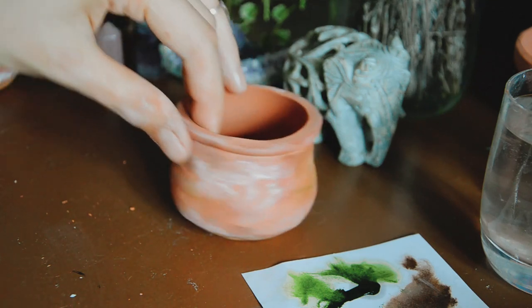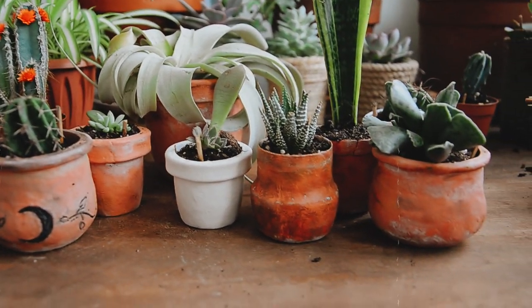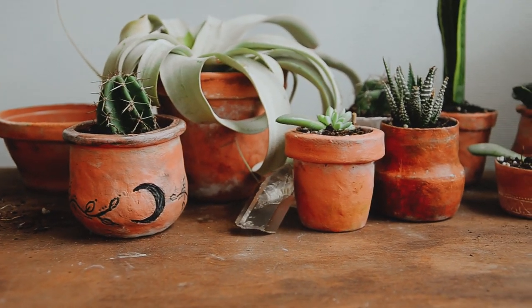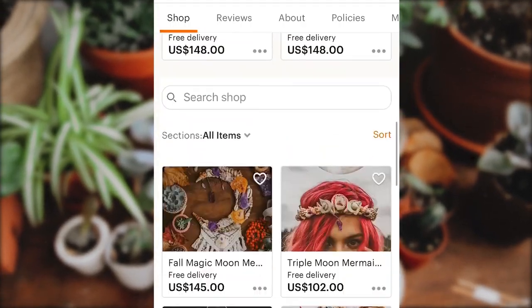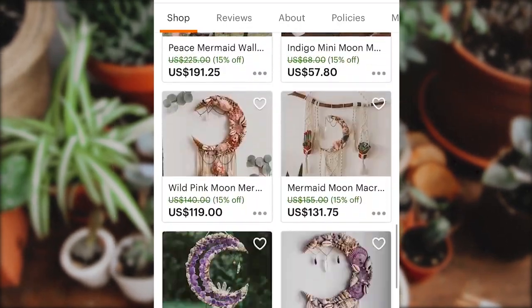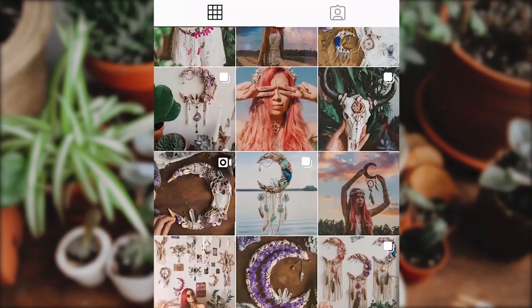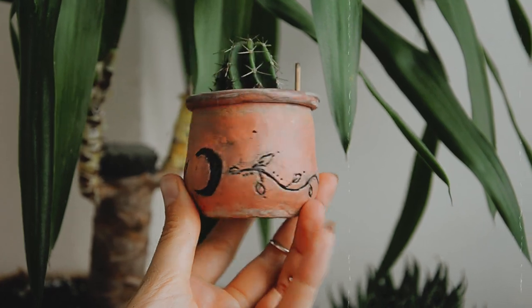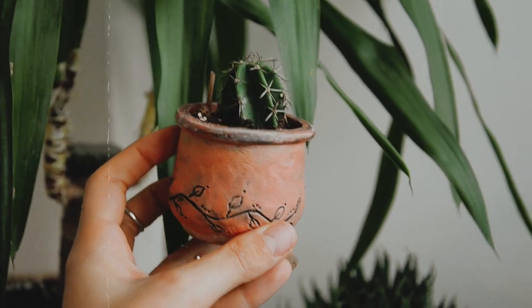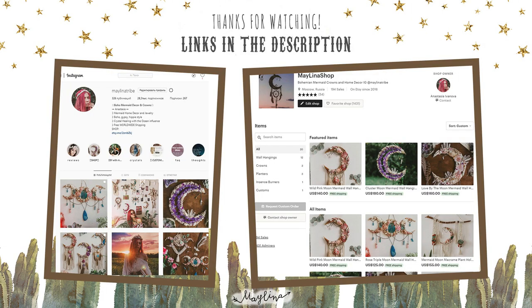And here we have it — our planters are ready and now you can pot your plants into them. The best part is that you can make any size you want and as many as you want. I want to ask you to check out my shop and my Instagram — I'm making some pretty cute mermaid stuff there, I'll put the links in the description. And if you want to see how to decorate your pots with patterns like this, leave a comment and I'll film the second part. Thank you so much for watching, and goodbye my lovely friends!